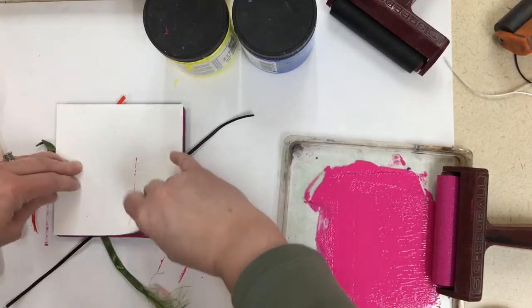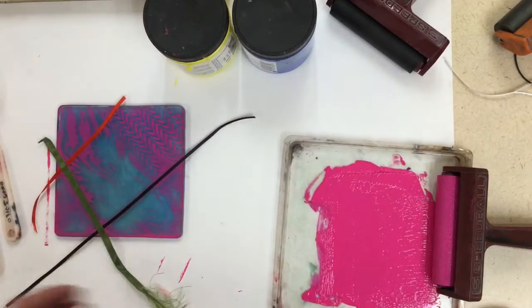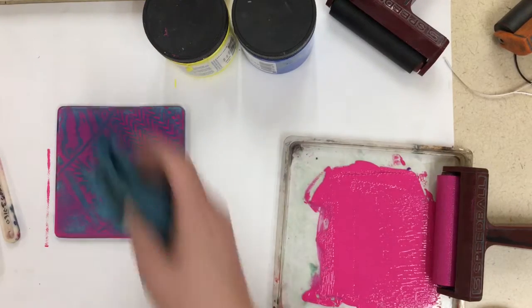Then you want to peel up from a corner to reveal your pattern. You can see all of those patterns transferred on there. Clean everything off of your plate and get it out of the way. Remember, some of those items will have ink on them and still be wet.